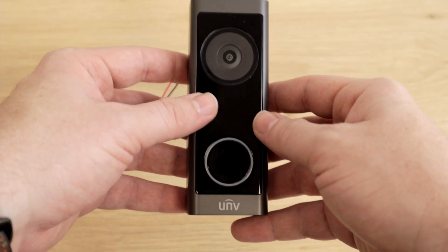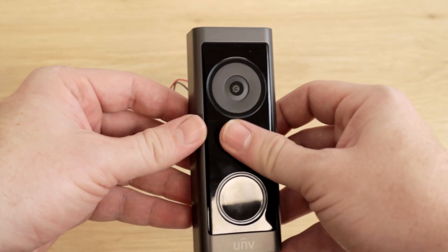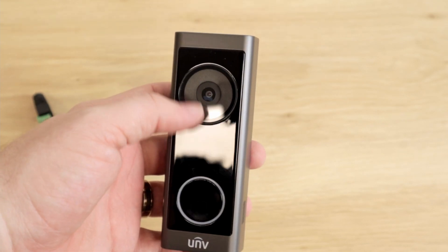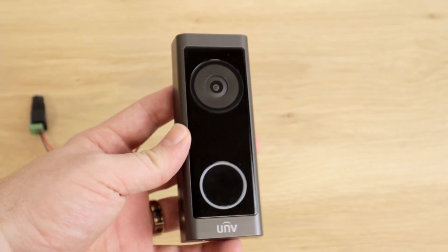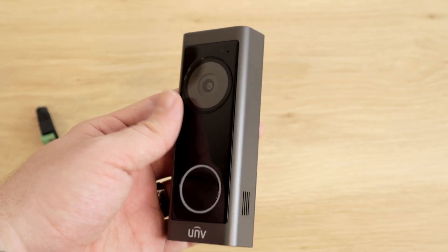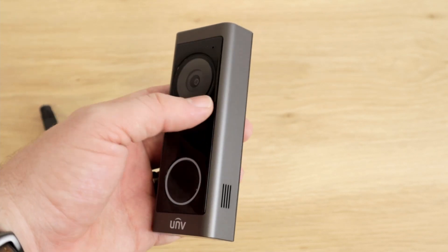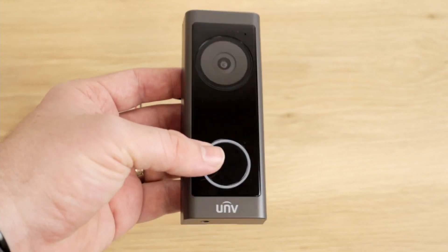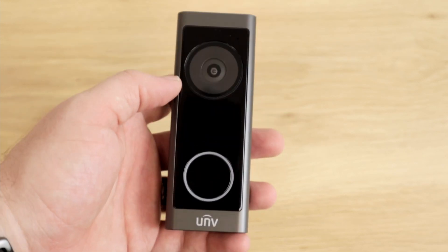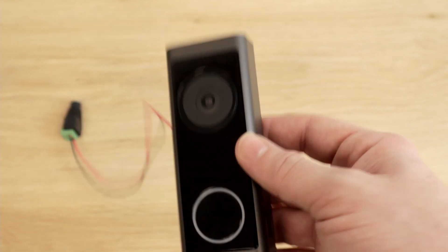Now before you get too excited, let me tell you upfront that this is not a replacement to our old NSC DB2. It is not exactly the same because while it is hardwired for power, this is not actually compatible with any chime. I know to some that is going to be a disappointment, but to others, including myself, that's actually a positive feature because I have two small children. I don't like the doorbell going off in my house — I like having it on my phone so that I only get notifications quietly to myself. For that, this doorbell is perfect.